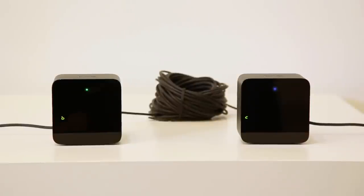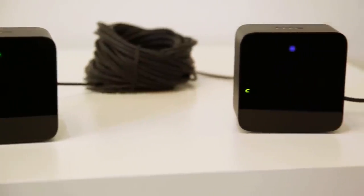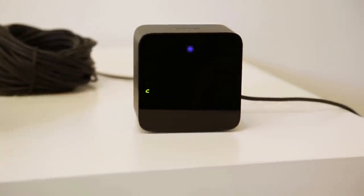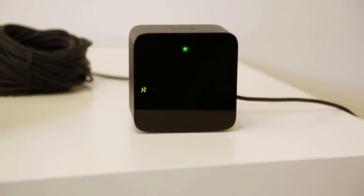If your room makes it impossible for the bases to see each other and the status light is purple, use the included sync cable to connect the two base stations. Then set the base station that is labeled C to A by pressing the channel button at the back of the base station.